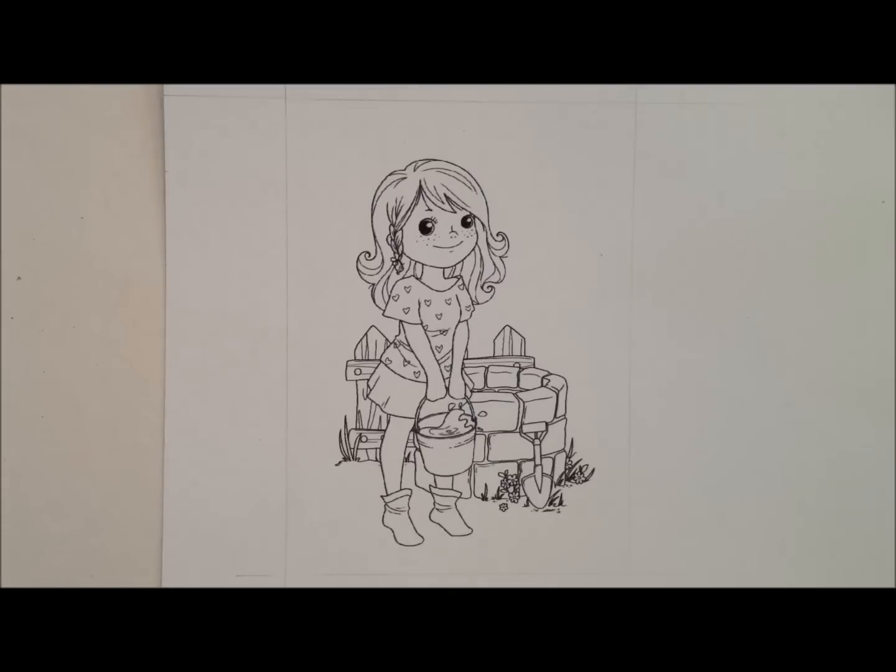Hi everyone, it's Elyse from Kit and Clouder and today I'm going to be sharing with you a video on how I colour sky and clouds. The image I'm using today is by Crafty Sentiments and I'll pop the links for her below so you can go and grab her.